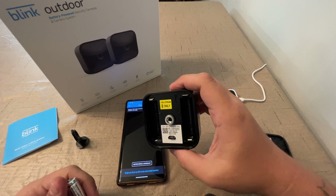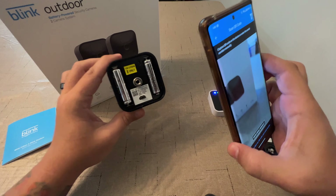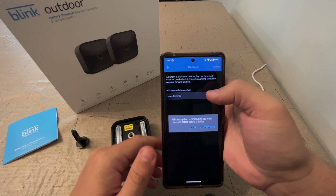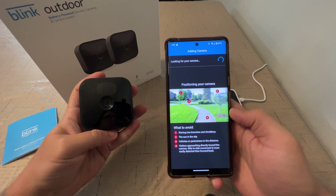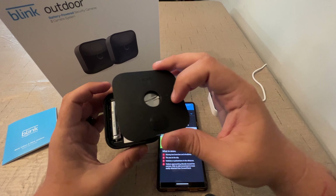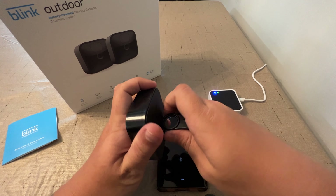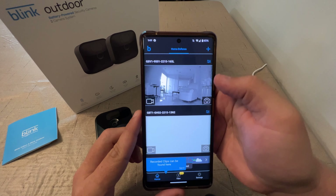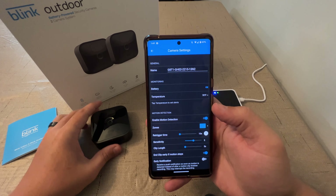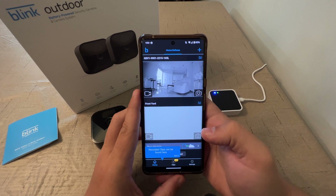I like that they give you batteries. This one goes this way, this one goes this way. Now I should be able to scan the code and add it to our home defense system. It's looking for the camera — there's really no power button, I wonder if I need to put the back on. Oh, it already added it. Camera added successfully — select done. It didn't let me name it yet, but we'll go into the settings here and name this one front yard.